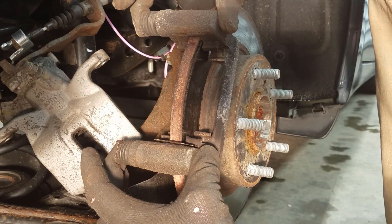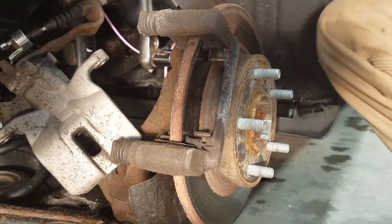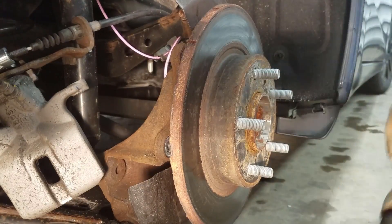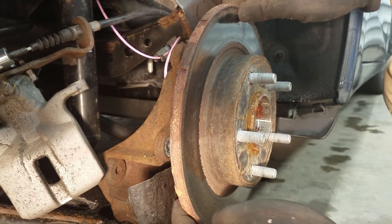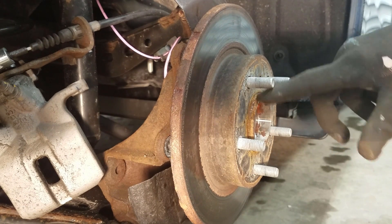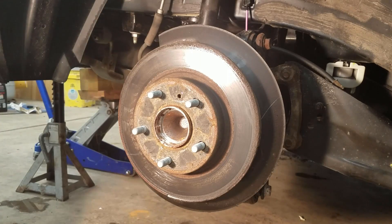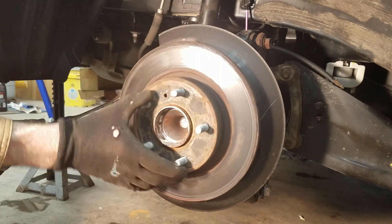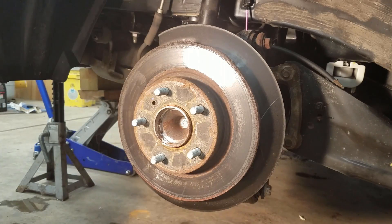We've got to take this piece off to get to the rotor — again, 14mm, there are two bolts back here. Chances are your rotor's not going to come off because it ends up corroding and seizing onto the hub. I'm going to show you how to get that off. Take a hammer and carefully whack behind here, then rotate. That's not working — we're going to get a bigger hammer.